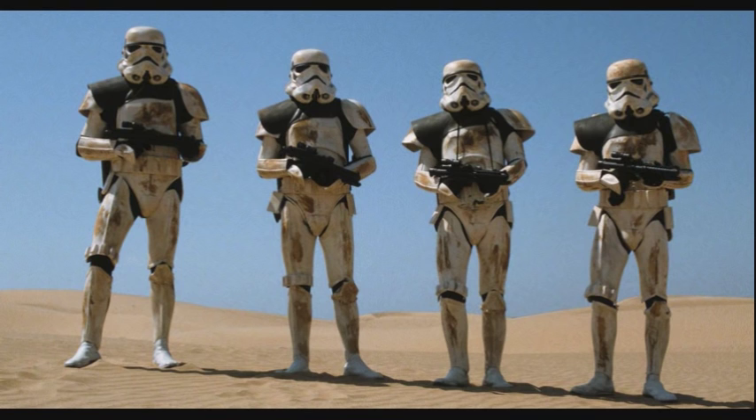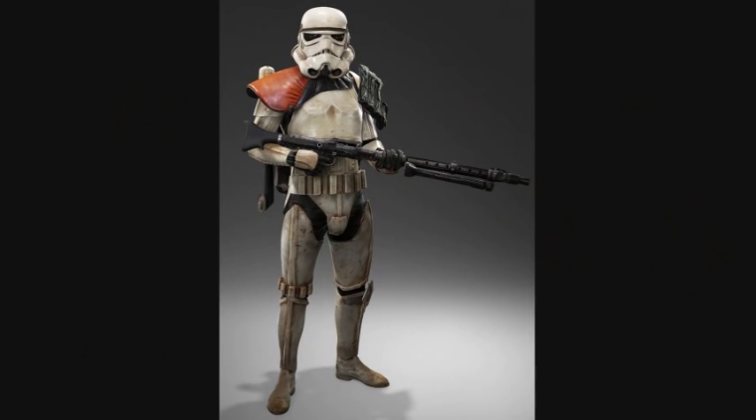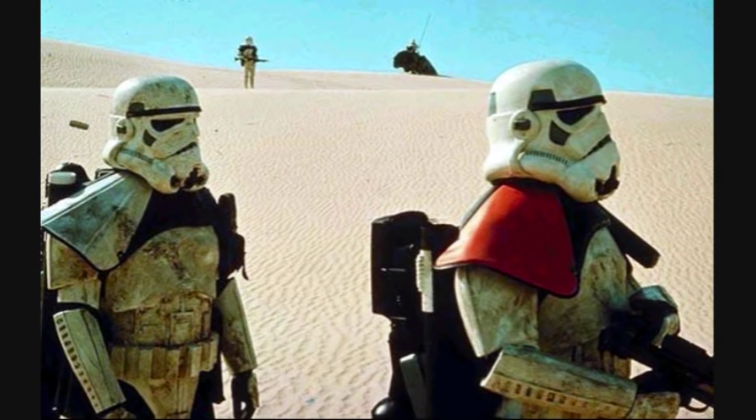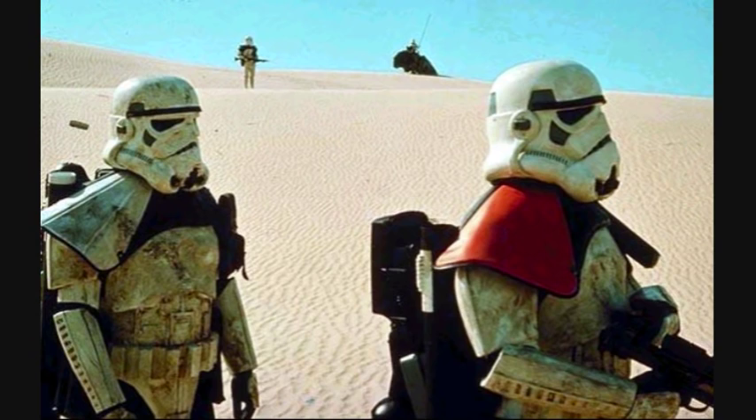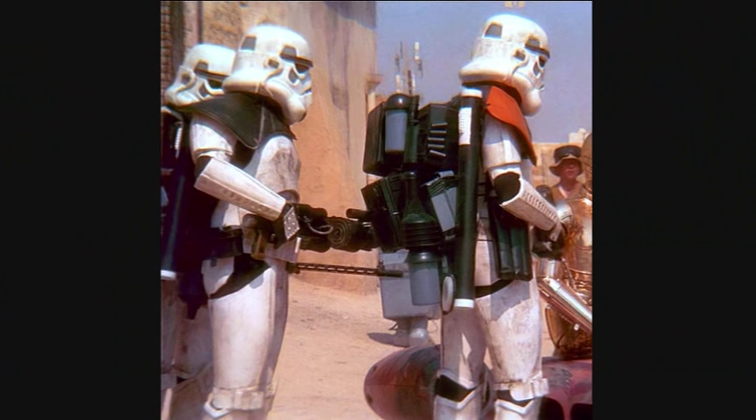Their armor was also slightly different from the regular Stormtroopers, having a distinctive diamond-shaped left knee plate, non-ribbed chest and back plate connectors, as well as reinforced abdominal plating. They also wore an SD-48 survival backpack.